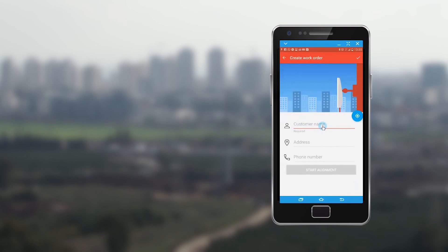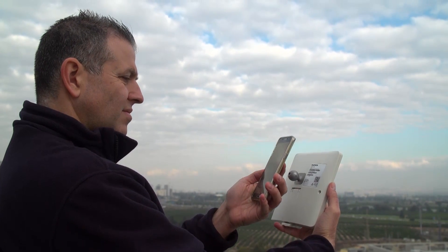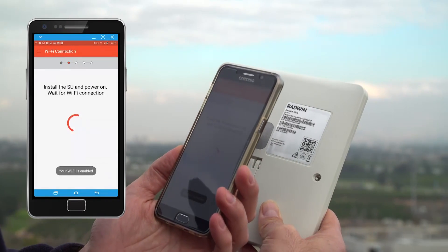Open the project, define a new work order, and then start alignment. Work orders can be defined in advance or on spot at the installation site. Scan the QR code located on the rear side of the subscriber unit.